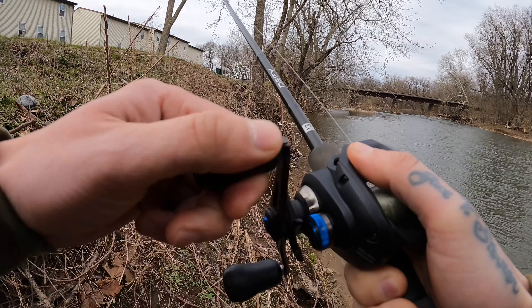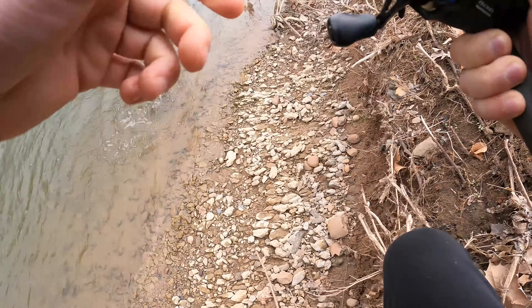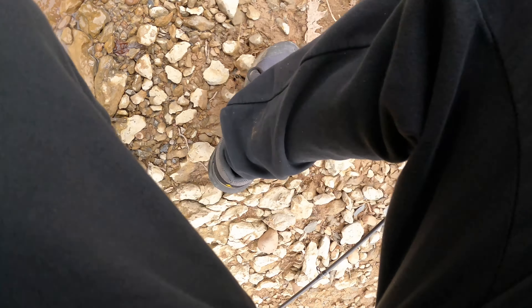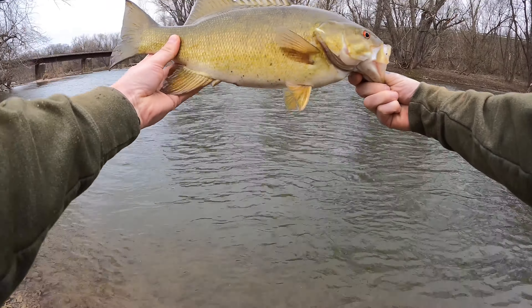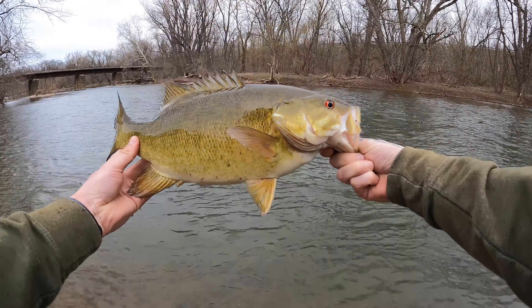This is like a number two hook, or a two-hot hook. There we go, there he is! Oh that's a nice one, he did hit it. I lost them - look at that, that is a freaking nice Penns Creek smallie right there. Good healthy one. All right, let's get a release on him. Oh no, you're mad! There we go.